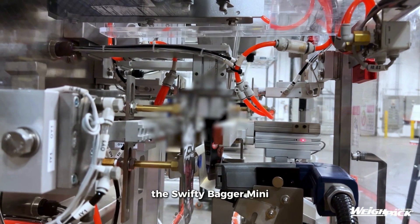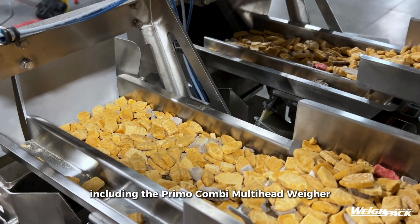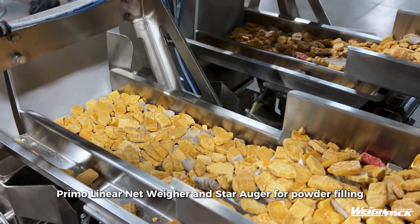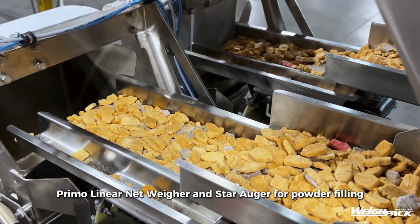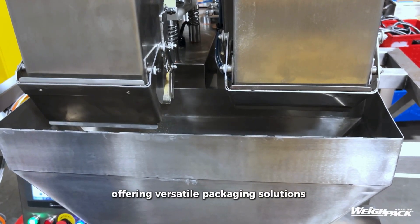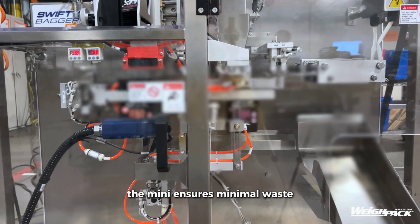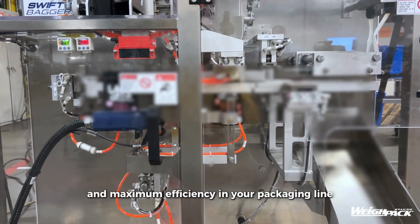The Swifty Bagger Mini seamlessly integrates with auxiliary filling machines, including the Primo Combi Multi-Head Weigher, Primo Linear Net Weigher, and Star Auger for powder filling, offering versatile packaging solutions. With a no-bag, no-fill sensor, the Mini ensures minimal waste and maximum efficiency in your packaging line.